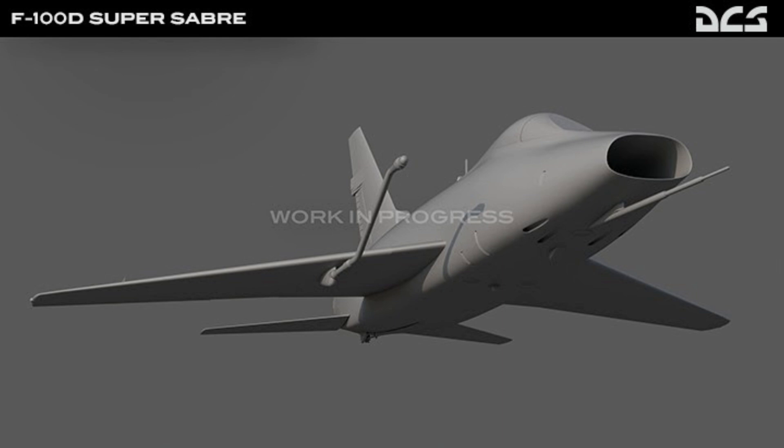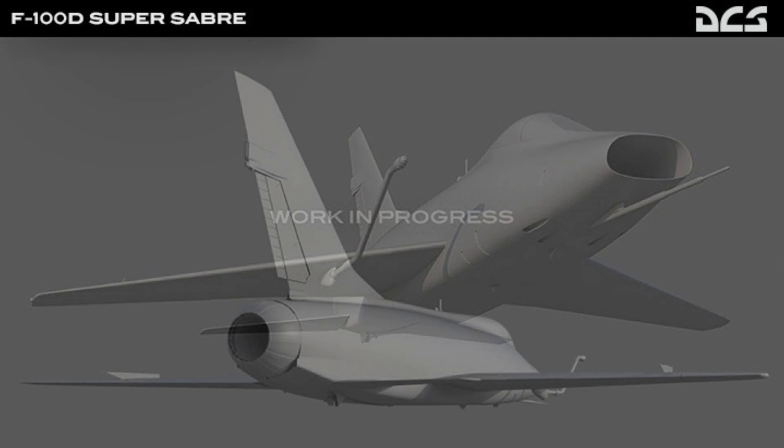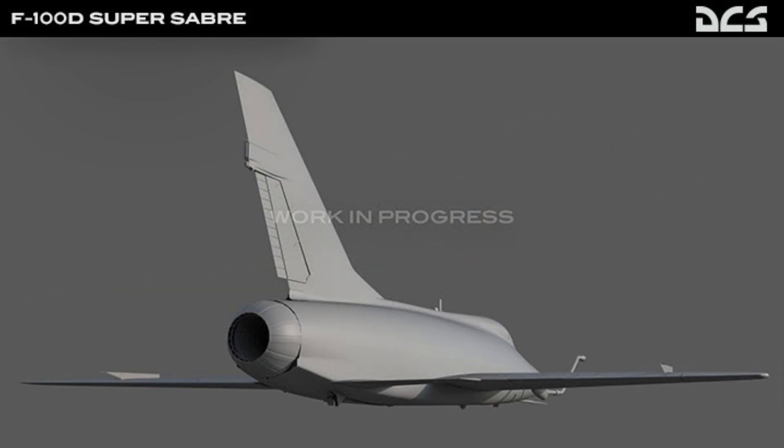The F-100D has four 20mm Pontiac M39A1 cannons and six hardpoints capable of carrying AIM-9 Sidewinders, LAU-3A unguided rocket pods and conventional bombs. The aircraft was meant to be a fighter bomber, with air-to-ground being one of its primary mission roles. As a result, it flew extensively over Vietnam as the United States Air Force's primary CAS, or close air support jet. It was in service for 17 years and flew over 360,000 combat sorties before it was retired in 1971.